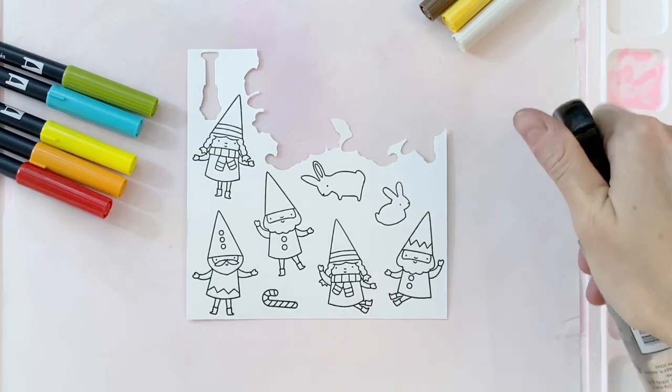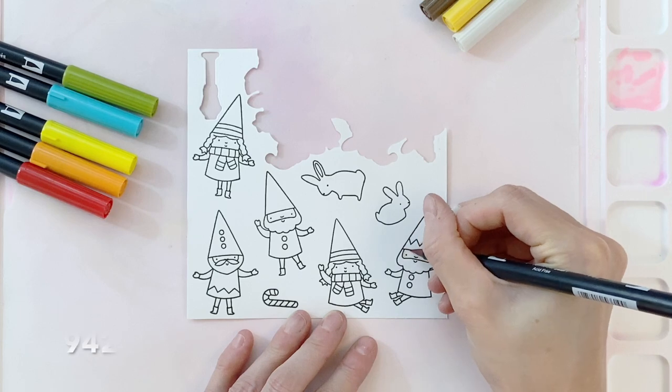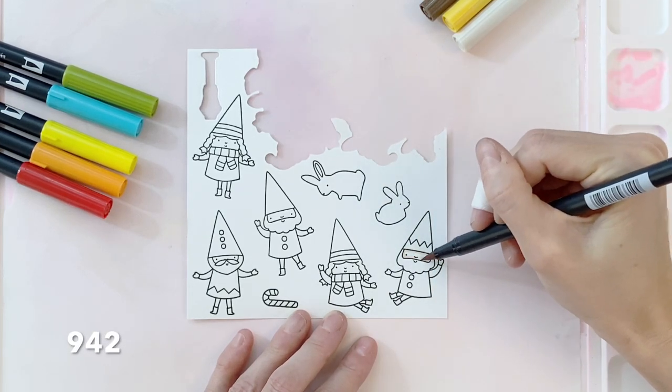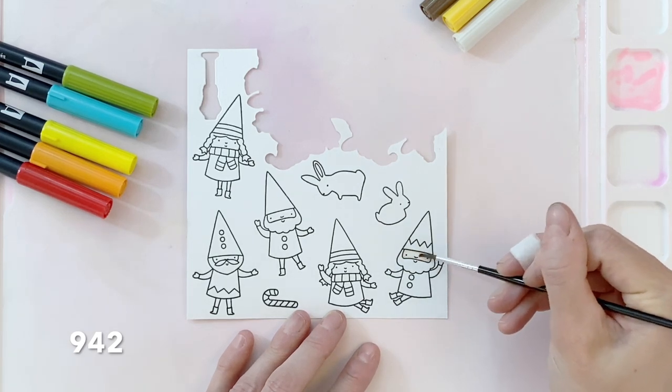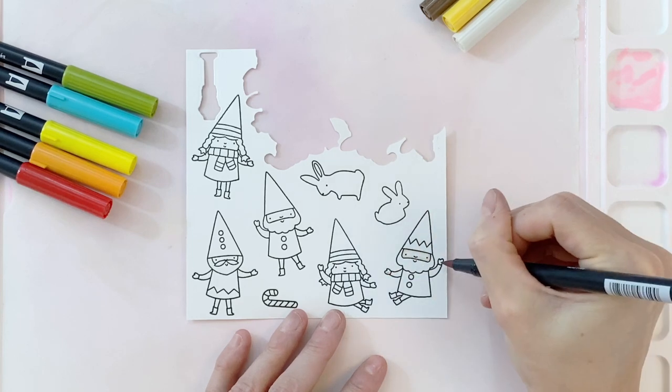Now that I have all my images stamped, I've got my paper here on my watermedia mat. I'm going to start with my marker direct to paper — the markers I'm using are on screen so you can follow along. Once I get some of that ink down, I'll then take a damp brush and just kind of blend out that color a little bit.